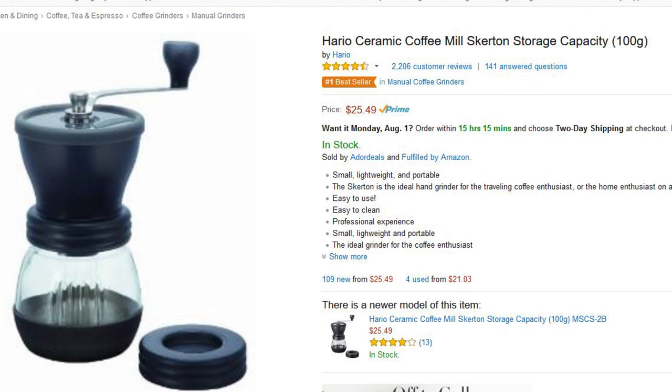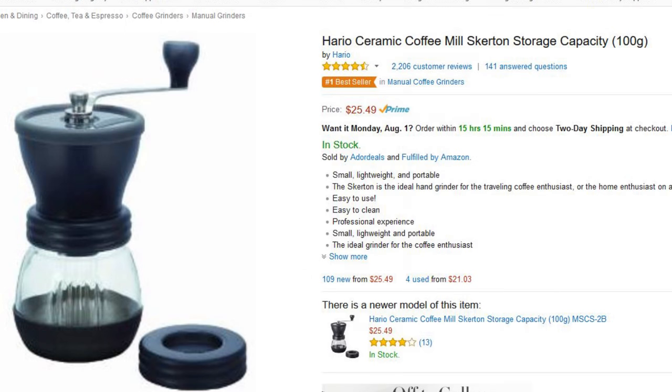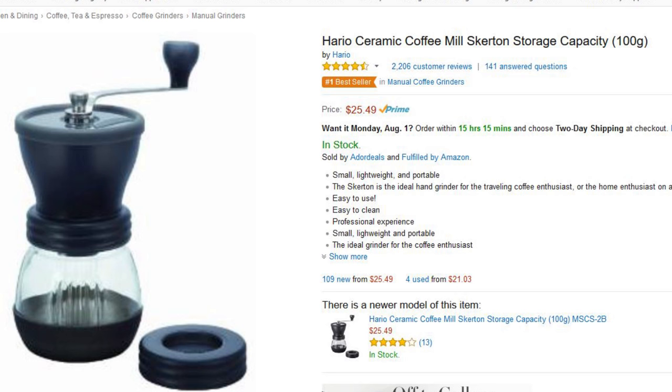Number three is interesting — the Hario Ceramic Coffee Mill. I think this might be the one that Tim Ferriss uses. It's a ceramic coffee grinder. I'm not sure if it's actually a burr style to be honest, but it looks like it is. One of the advantages with this is it's not electric, so you can take it with you — camping, traveling — it's small, light, and doesn't require electricity. It's $25.49, very highly reviewed: four and a half out of five stars, two thousand two hundred and six customer reviews. Not a bad price, and it looks very well made. I like that it's not a plug-in — I don't mind doing a little grinding.